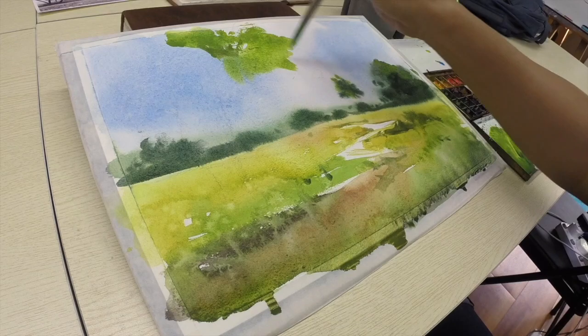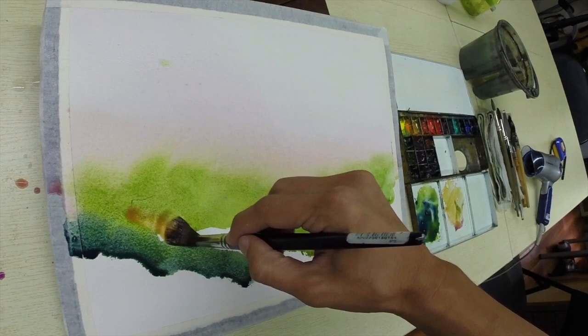You will learn from watching my demos with clear instructions and narrations. You can paint along and discover this magical medium called watercolour.